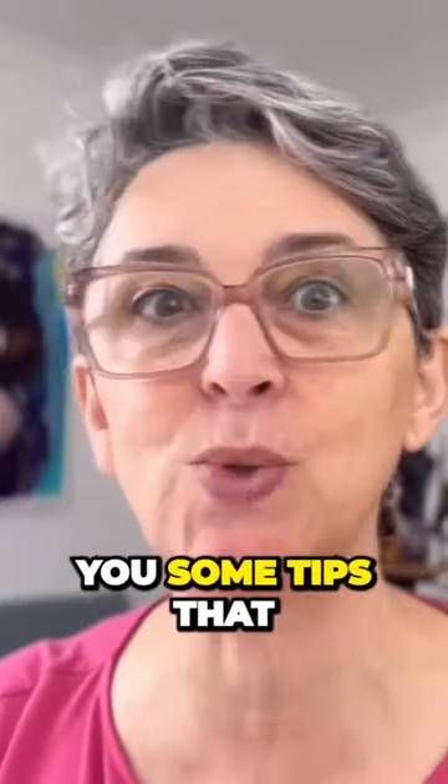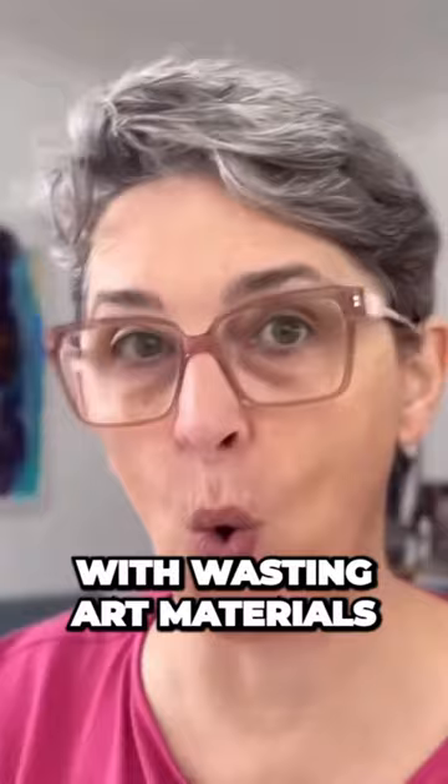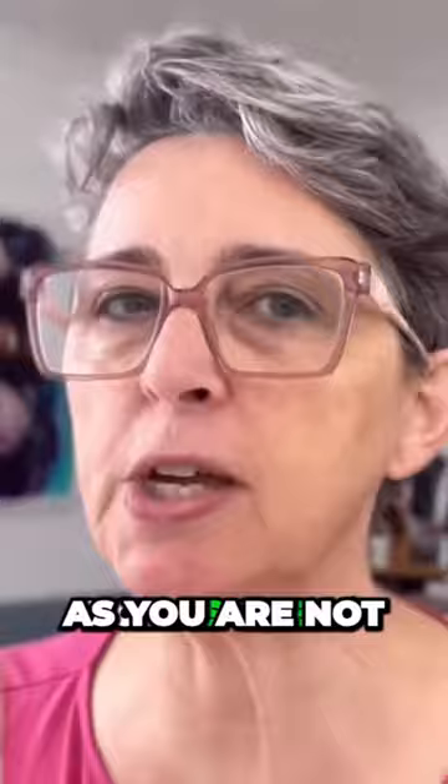One of the questions I get the most is how to paint loose. Today I want to give you some tips that you can use to loosen your art. The first thing is to be comfortable with wasting art materials.